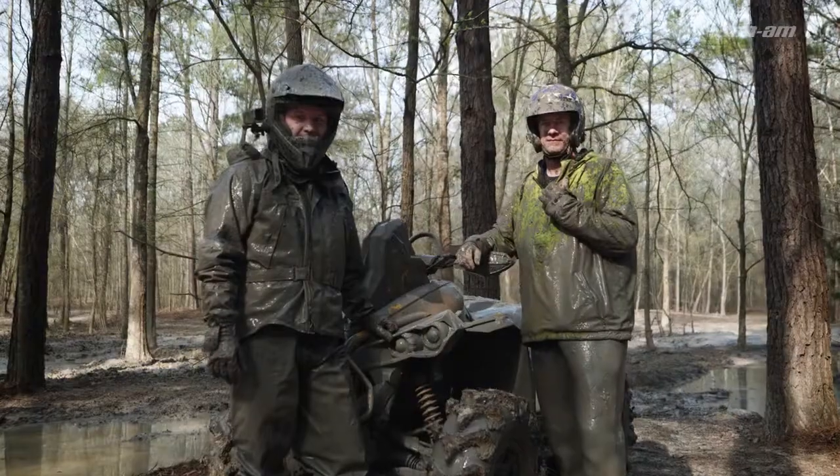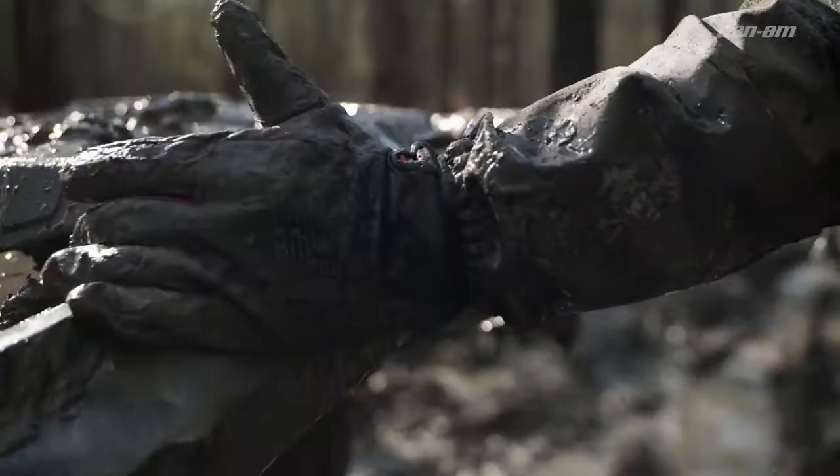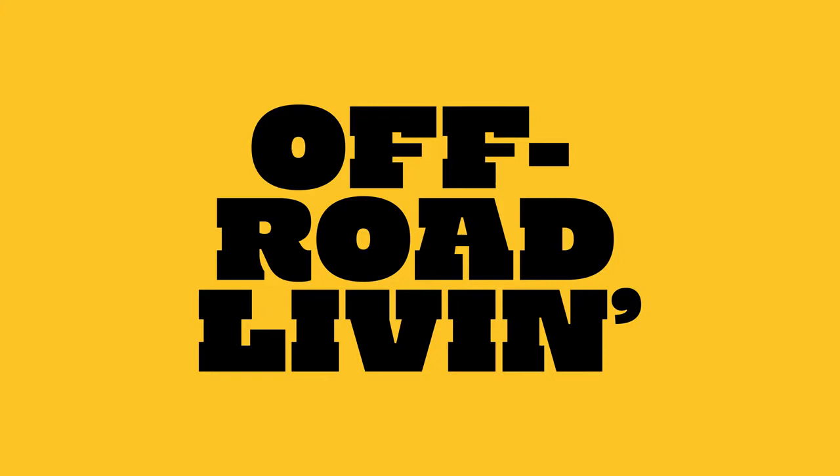Conquer the deepest, nastiest mud like never before at the push of a button. The new Visco 4-Lock, only available at Can-Am Off-Road.